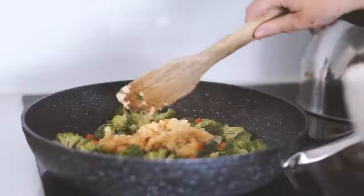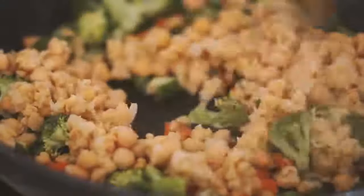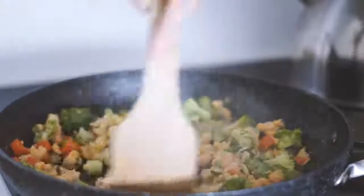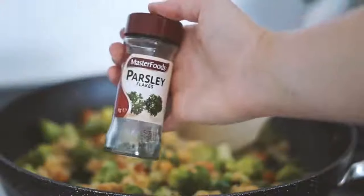We're starting with some spring onion, carrot, celery, and broccoli, frying that in a pan with some olive oil, as well as some chickpeas which I minced up in my hand to get that scramble sort of texture.